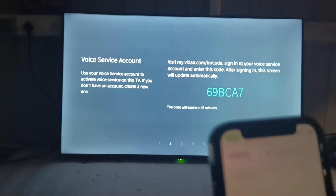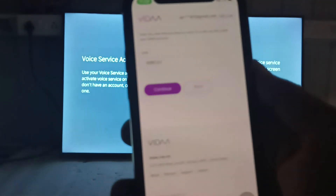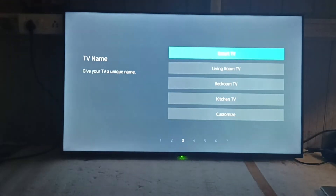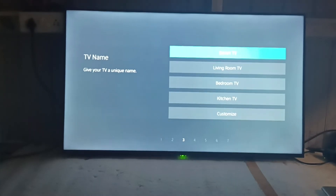After entering the passcode, press Continue. The TV will automatically move to the next step. Now give a name to your TV — for example, Smart TV.